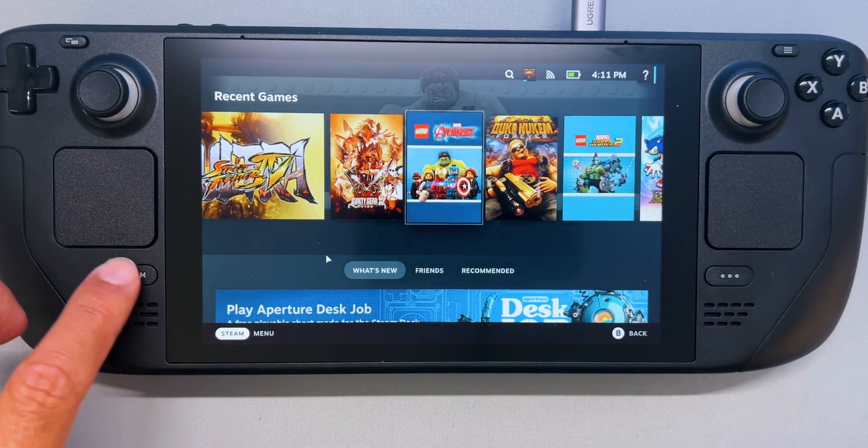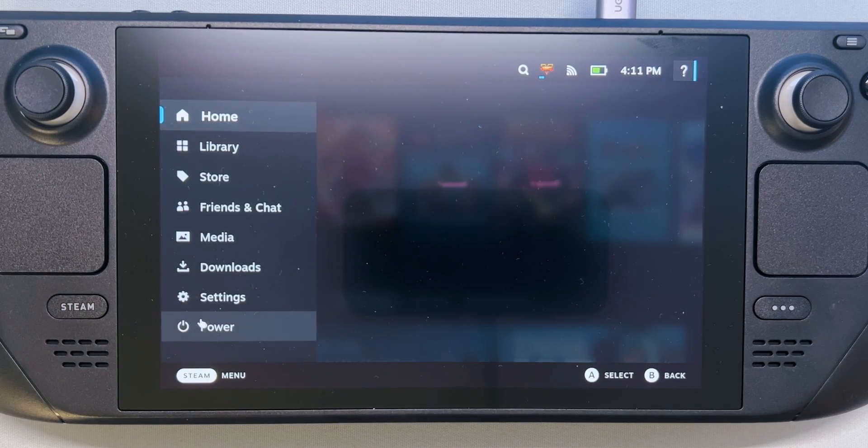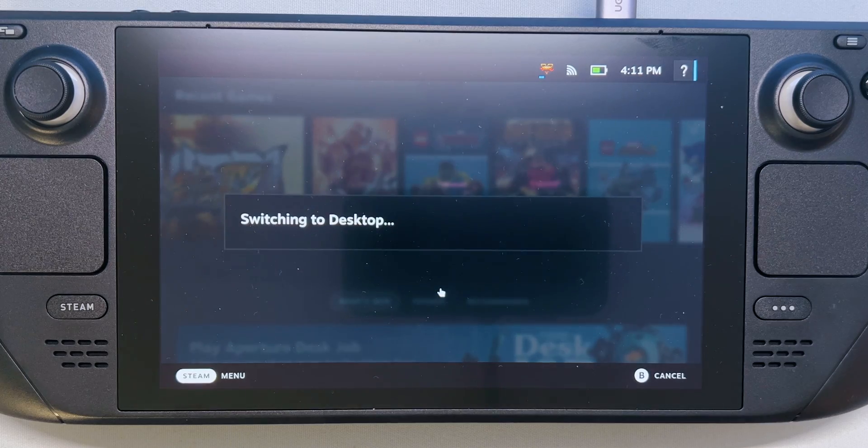Now the first thing you should do is press the Steam button to bring up the Steam menu, then select Power and switch to Desktop Mode.